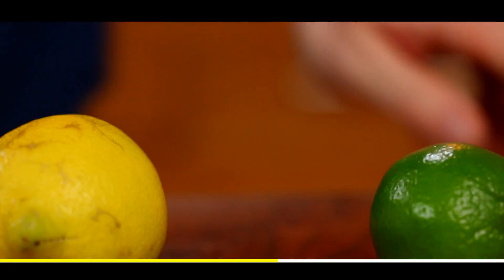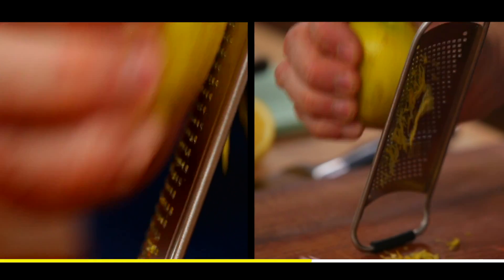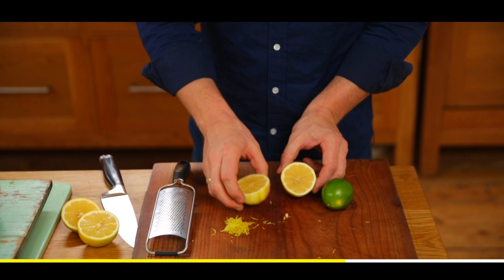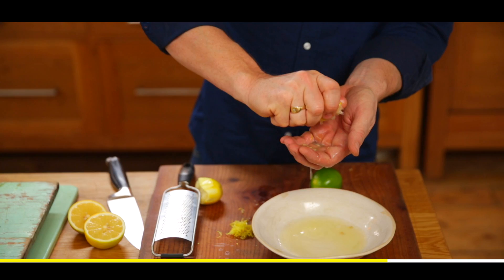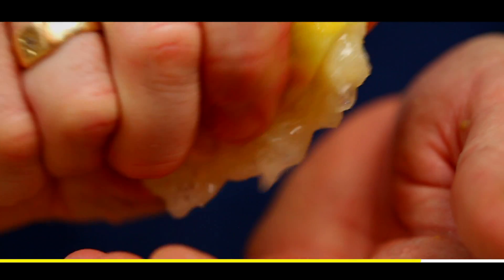Also what you can do is use a little microplane to remove the skin, and then simply cut your lemon in half, squeeze through your hands and catch any pips. As you're squeezing it, see — I'm almost moving the lemon around in my hand.